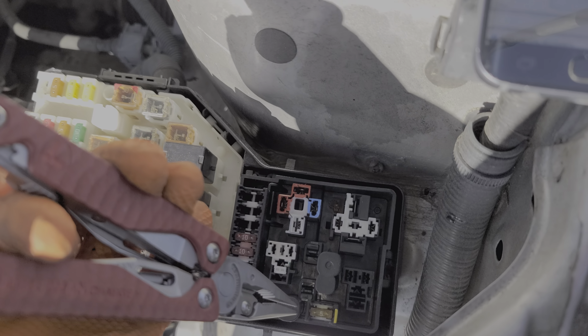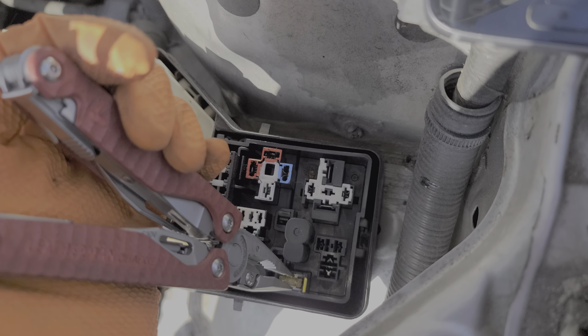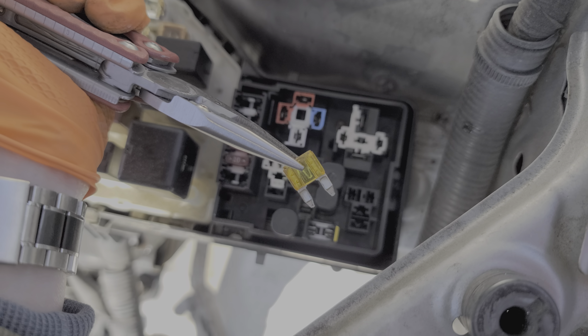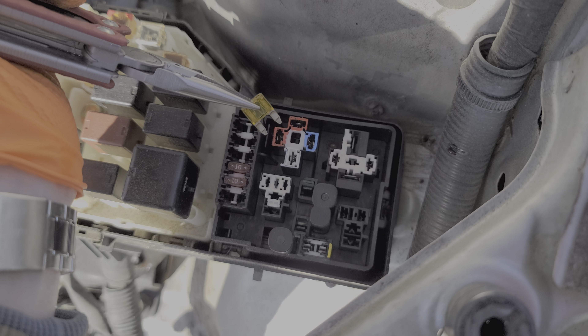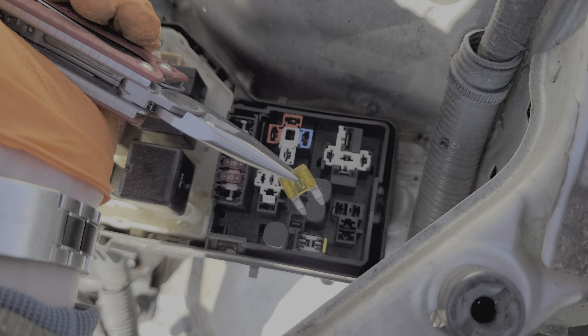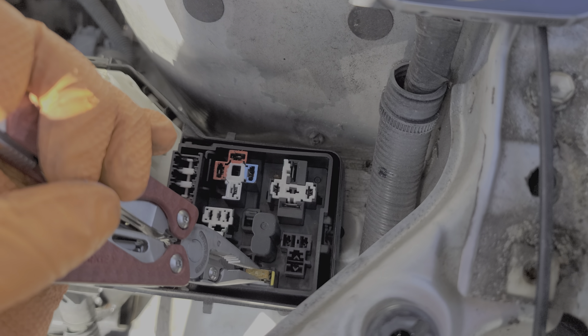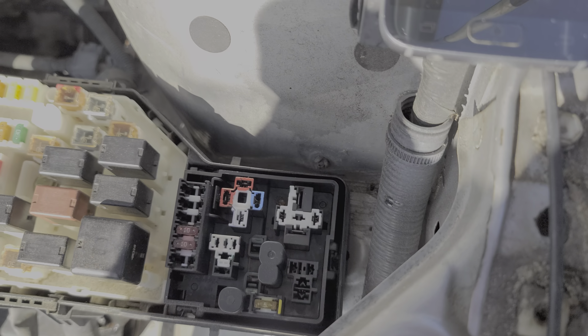There is a 5-amp fuse right here. The purpose of this fuse is to carry power from the relay when it's energized to the computer. This is basically just carrying a signal to the computer, telling the computer when you are starting the car.